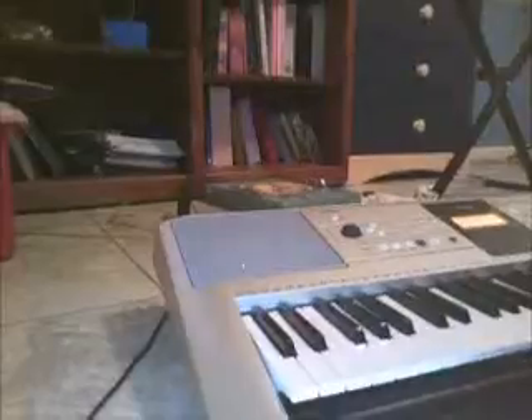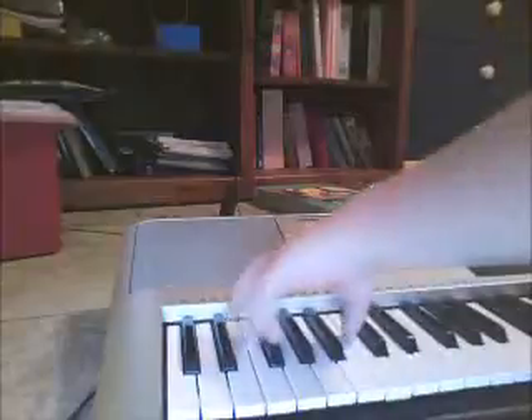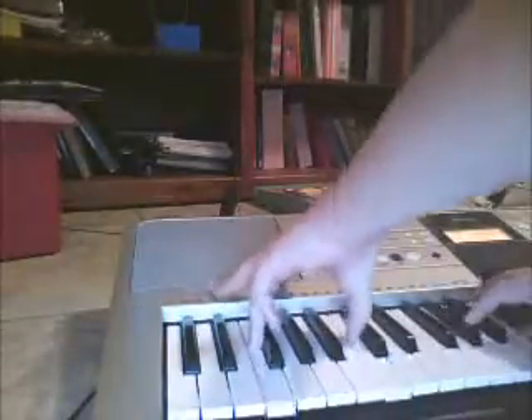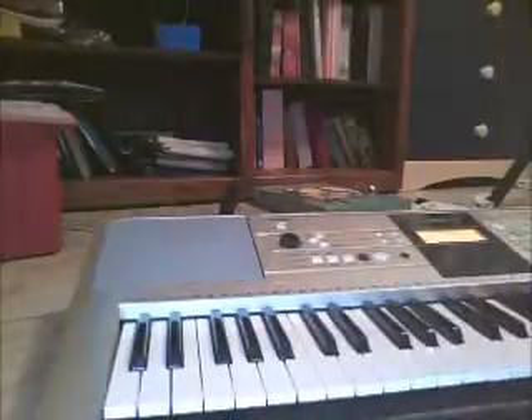I'm going to bring the computer closer to view because we're just going to be learning the space part. So what we're doing right now — you guys can't see this chord. There we go. The chords we're going to be playing — I don't know their names — it's these, and this one.